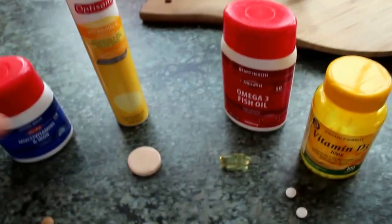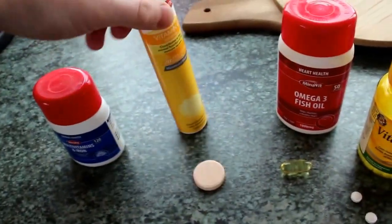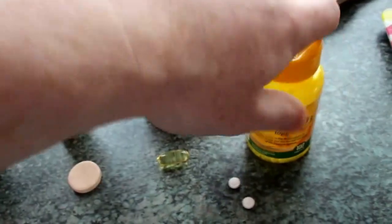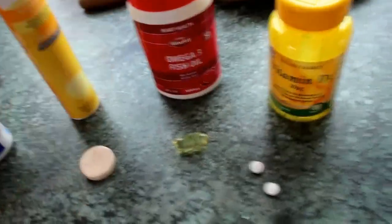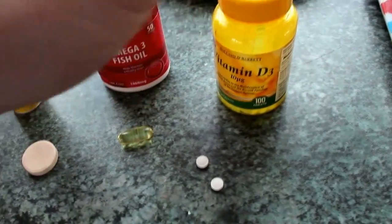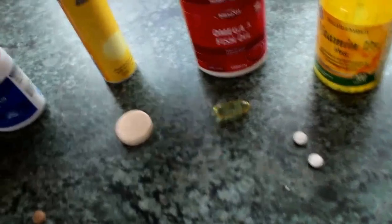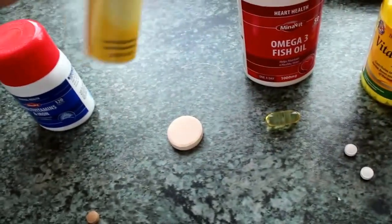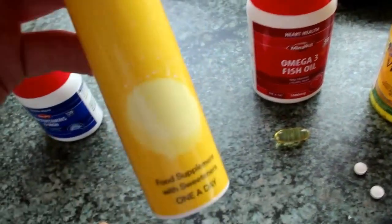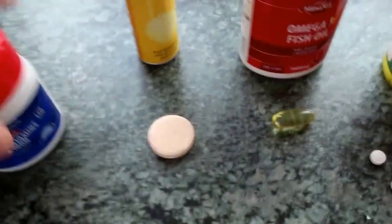I also forgot to show you my supplement stack. We have got some multivitamins and iron, we have got some vitamin C, we have got some fish oil, and lastly vitamin D3. We use the vitamin D3 because where I live in Ireland we don't get that much sunlight. Fish oil is very good for your brain and concentration. Vitamin C keeps away them colds, and multivitamins cover all the vitamins included.